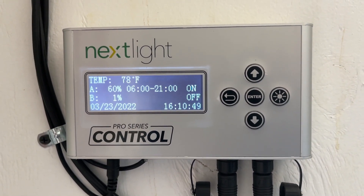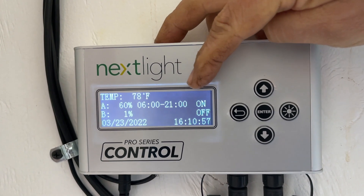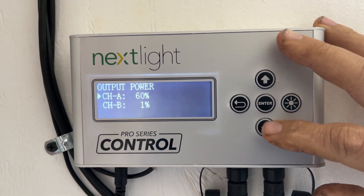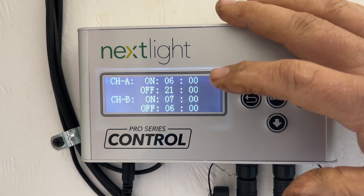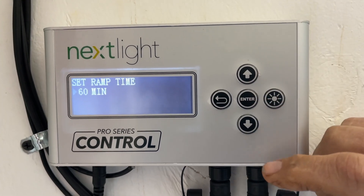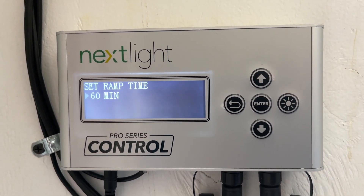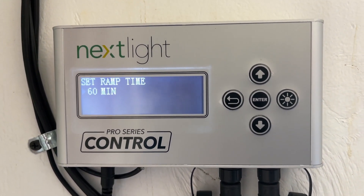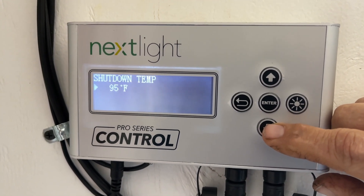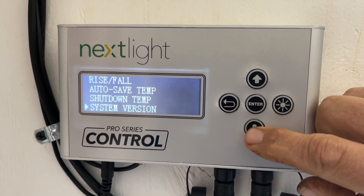I wanted to go through the next light controls real quick. It shows us at 78 degrees, lights running at 60%, coming on at 6 AM and going off at 2100 hours. Output power is 60%. The light timer is where you set up the times. Channel B is for the lettuce side — rise and fall. We set the ramp time at 60 minutes, which allows the lights to dim over 60 minutes from 60% down to zero, mimicking sunrise and sunset. We also have it set at 95 degrees — if it hits 95°F in the greenhouse, it assumes the sun is out and shuts the lights off.